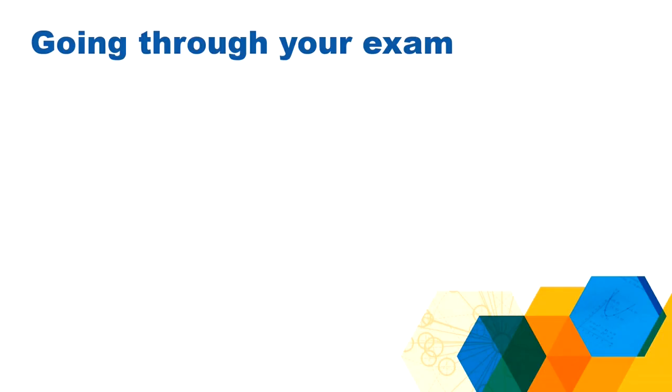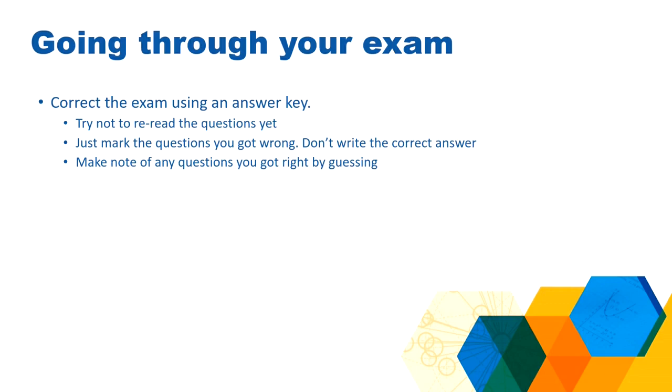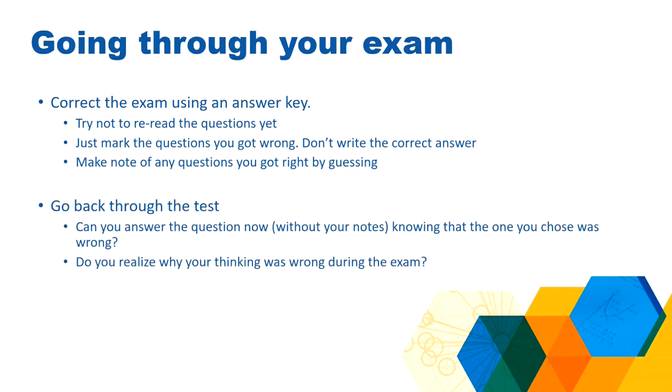So what to do when you're going through your exam? I like to correct my exam using just an answer key. I don't reread the questions — I cover them up and just look at what I selected. If I got it wrong, if it doesn't match the answer key, I put a red slash through the number and move on. I don't even write the correct answer down. Then once I've done that, I put the answer key away, I put my notes away, and I go back through the test as if I were taking it again. I look at all those questions I got wrong and I ask myself, can I answer this now?